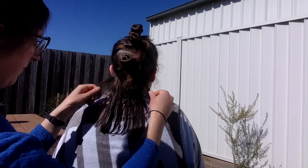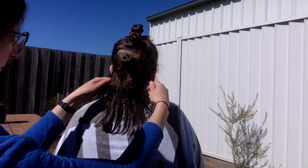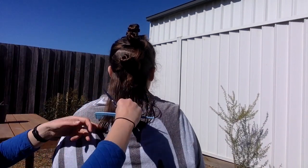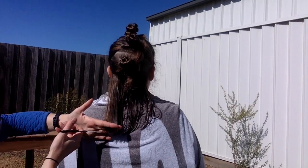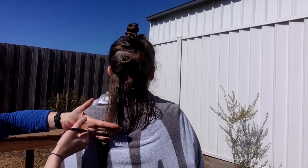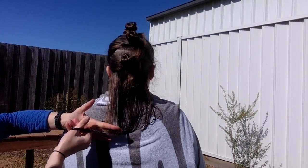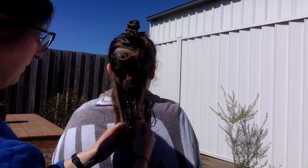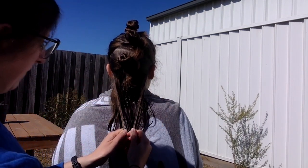When I'm happy with how this layer is looking, I check that it's the same length on both sides by grabbing hair from behind the ear and pulling it to the center. Here I decided that a tiny bit needed to come off the left-hand side, so I fixed that up and checked it again, and once I was happy it was time to move on to the next layer.